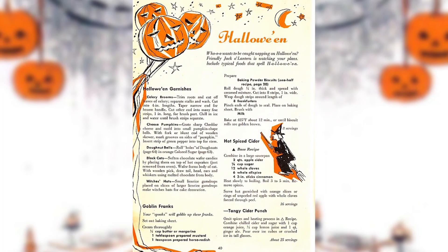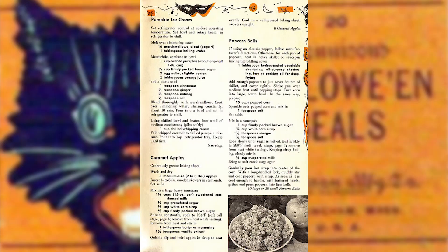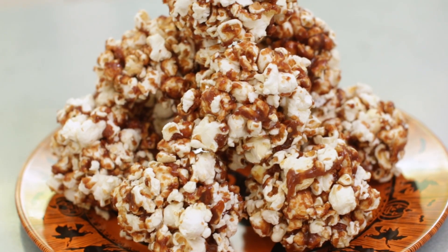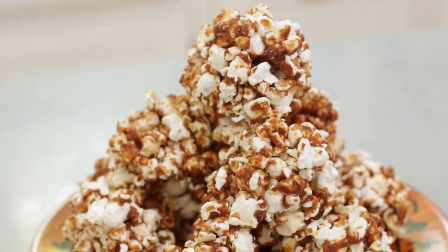As I was surfing the internet, I came across this fabulous Halloween party magazine spread from the 1950s. Though all the treats look intriguing, I decided to go with the popcorn balls — mainly because not only have I never made them before, I've never even tried them before now. My mother never made them and when I was growing up we had to throw away any handmade treats we received while trick-or-treating.